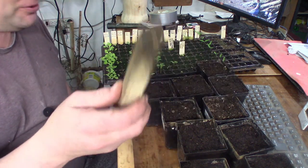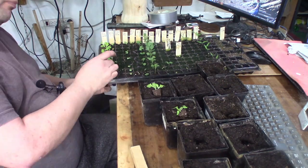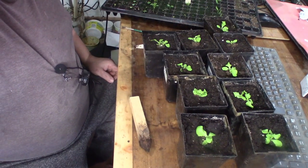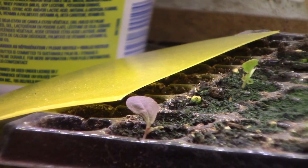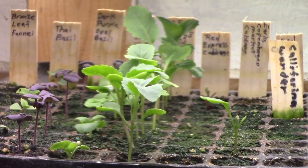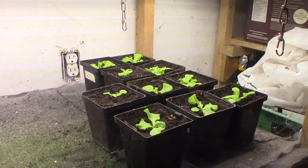Made a new dibber so it'll make a good hole for those plugs to go down in. Ten little pots of lettuce. I put them in little two-inch pots - that should be big enough for the lettuce.